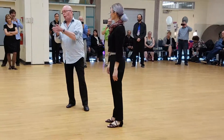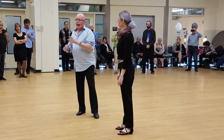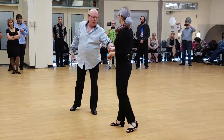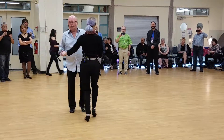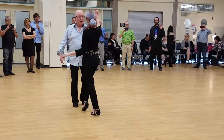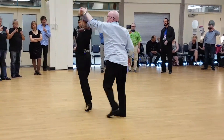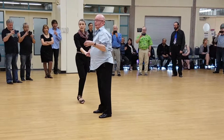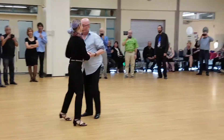The other thing we talked about was a redirection from a sugar tuck — it could be an outside spin or anything where the follower is rotating to the right. All we did was take a sugar tuck out of the push break: three, four, five, six, one, two, three, four, five, six. By the way, I was super surprised at how well everybody did that, because that's not the world's easiest step. Nailed it. Pretty damn good.